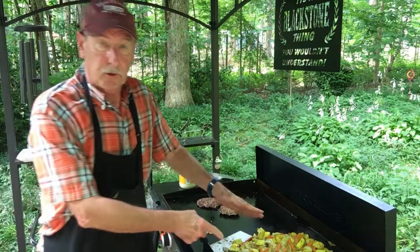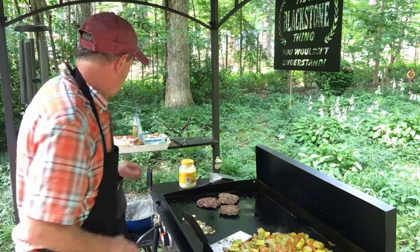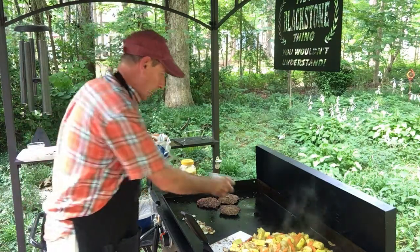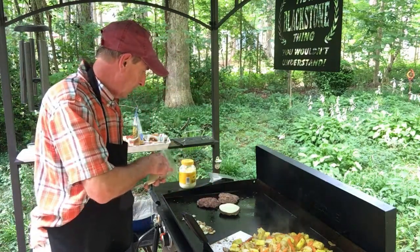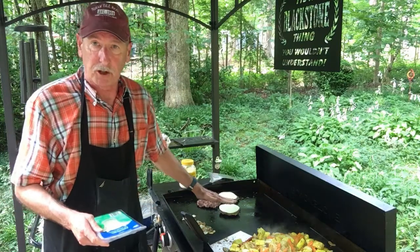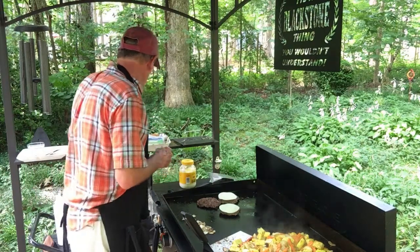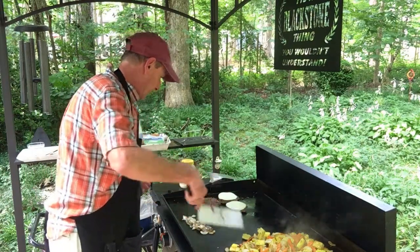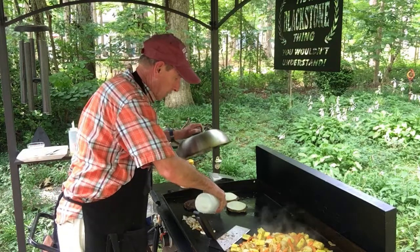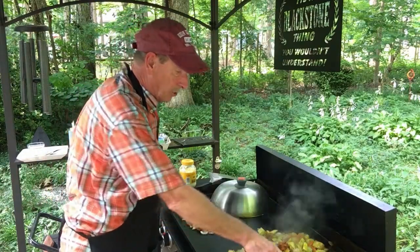We're almost getting ready to plate up. The vegetables are just about done, cooking a little bit more. The burgers are ready — getting ready to put some provolone cheese instead of American cheese, it's gonna be a little bit different. We're gonna put one slice there and one slice here. I'm gonna cover it and add a little bit of water to get some steaming action and melt that cheese. Meanwhile I'm stirring up the vegetables, they're almost ready.